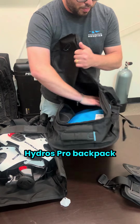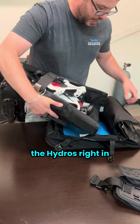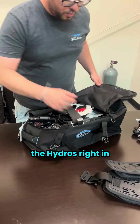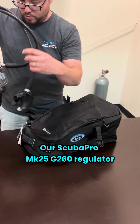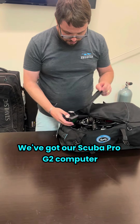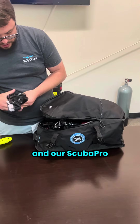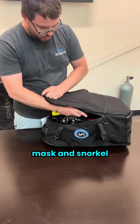We're going to open up our Hydros Pro backpack that comes with every Hydros Pro sold. We're simply going to slip the Hydros right in. We'll drop in our weight pockets, our Scuba Pro Mark 25 G260 regulator, our Scuba Pro G2 computer, some boots, and our Scuba Pro mask and snorkel.